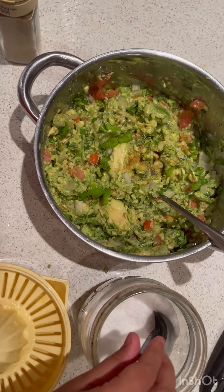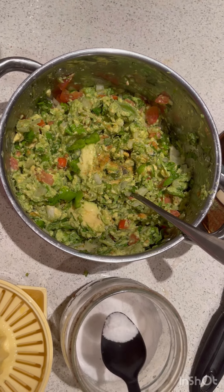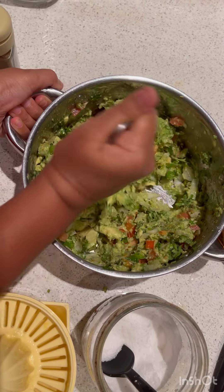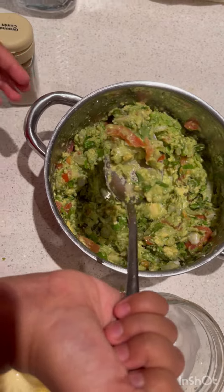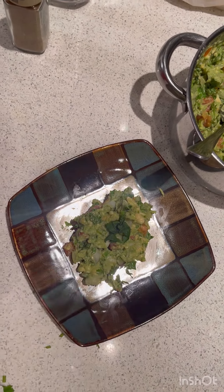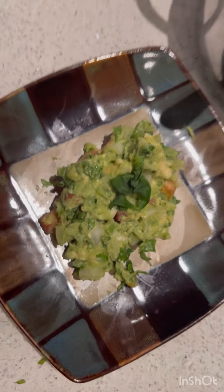You also have to add a bit of salt, because if it's too sour from the limes, that won't be good either. It's very good! You can serve this guacamole with nachos and it will taste very good.